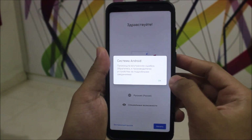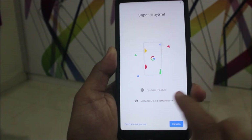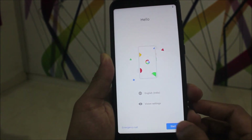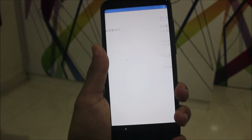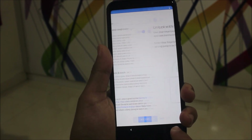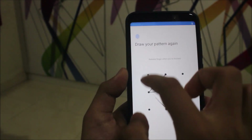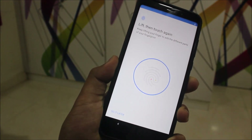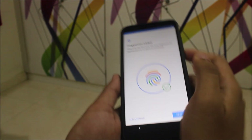The device has booted up and as you can see everything is in Russian language, so I will switch to English. Click the language option and switch to English (India). I'm from India. Start. I don't have any SIM card here but I have confirmed that VoLTE is not working. Indian standard time. Next. We'll add a fingerprint quickly — and yes, it's working. Okay, it's done.